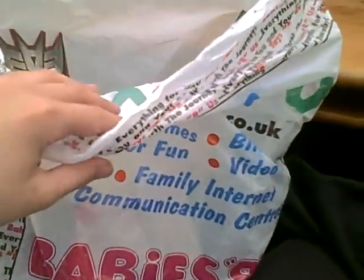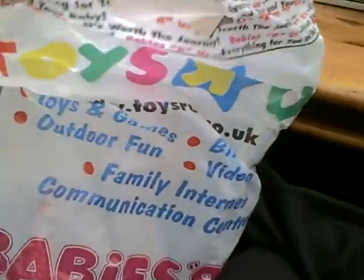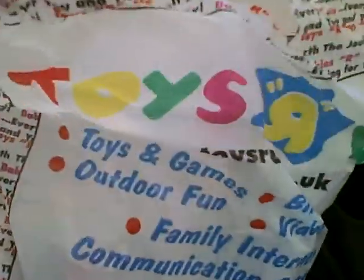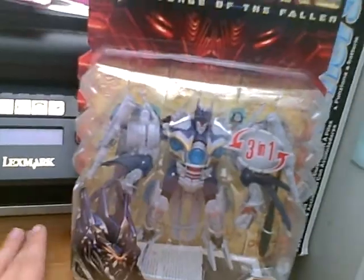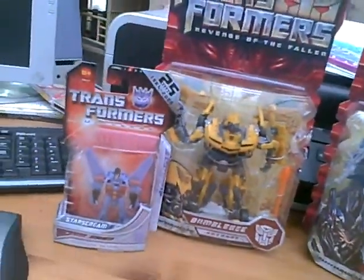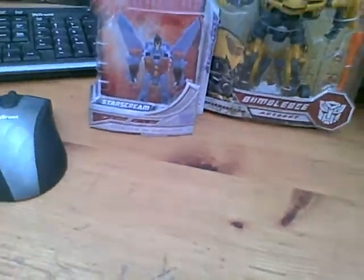Hello, this is Soundwave Man with another video review. I've just been to my local store, Toys R Us, and I've just picked up Transformers Revenge of the Fallen Soundwave, Transformers Revenge of the Fallen Bumblebee, Universe Legends Starscream, and Universe Legends Beachcomber.